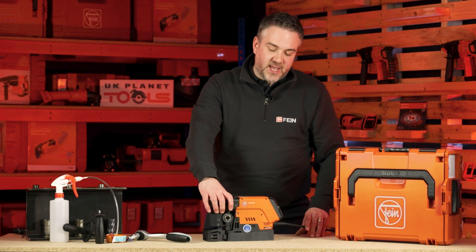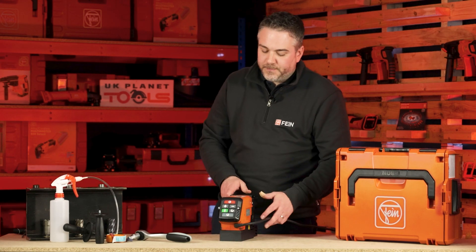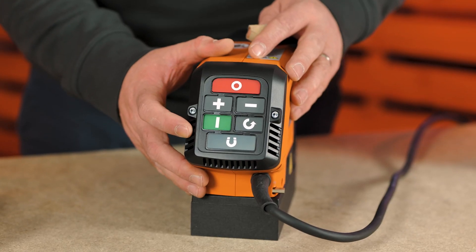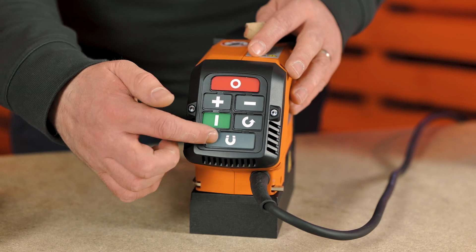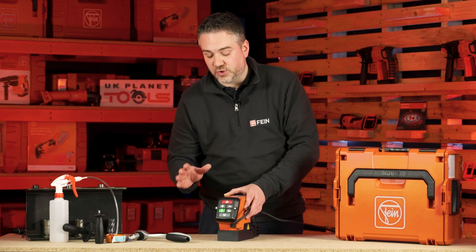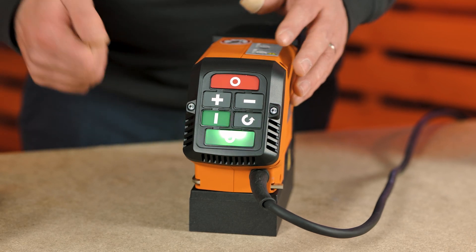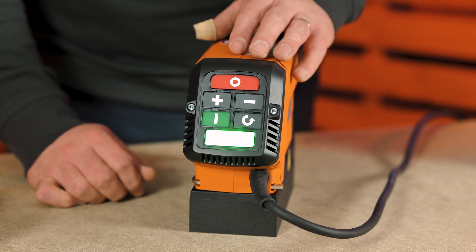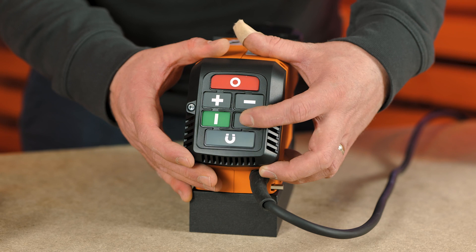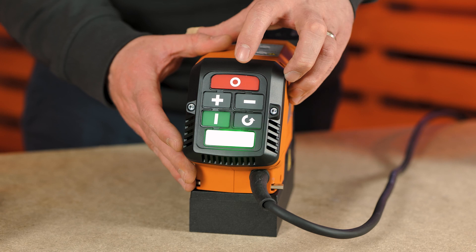The machine has a variable speed from 130 to 610 rpm, controlled on the keypad at the back. You have one button for the magnet — when you push it and it stays solid green it means you have 100% adhesion and you're good to drill. If it's flashing green, it doesn't have 100% adhesion, so be mindful of the pressure you're putting on the cutter. You also have your on button, reverse button, speed down, speed up, and off button.